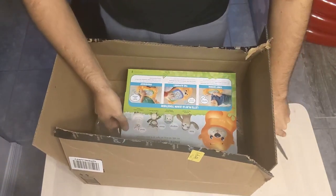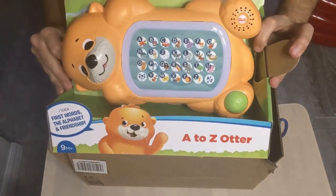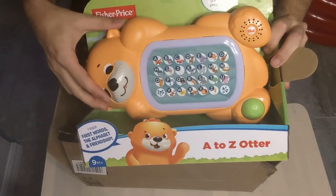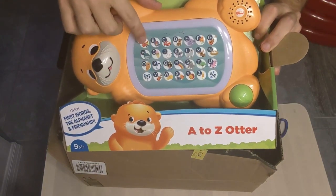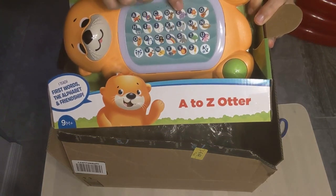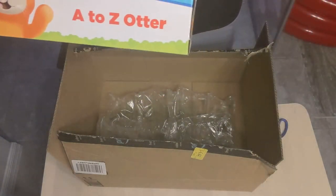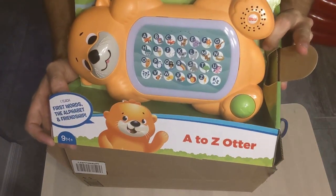He's the same material as the Koala — nice hard plastic, nice and durable. He's got numbers on him with the alphabet and different things, such as a koala or an elephant for E. He teaches first words, the alphabet, and friendship. He is the A to Z Otter — oh my goodness, he is adorable. Let's get him out of the package.